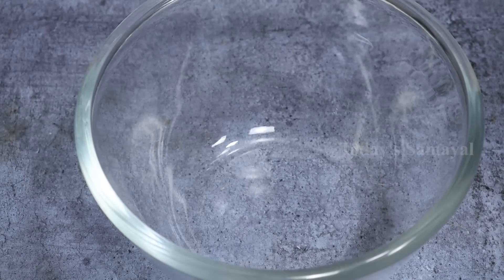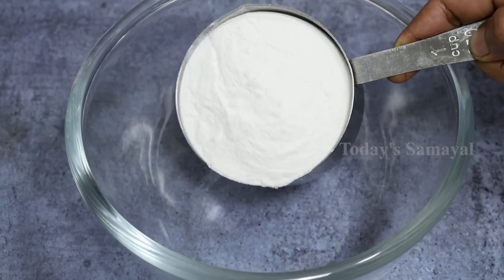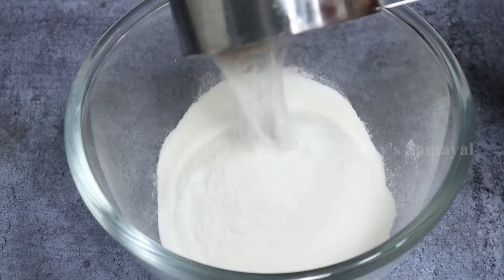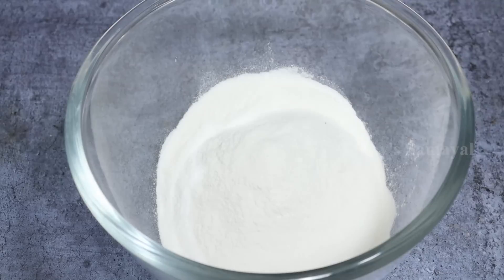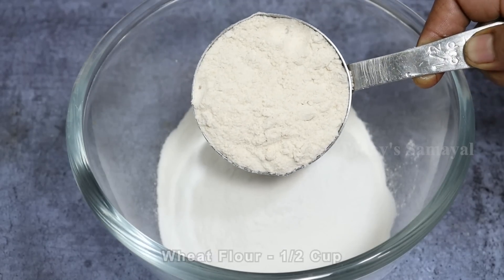In a mixing bowl, add a mixing bowl. Add a cup of tea — this is the same tea. If you have a cup of tea, add a cup of tea. Add a cup of tea; it will be a good taste. Add a cup of tea.